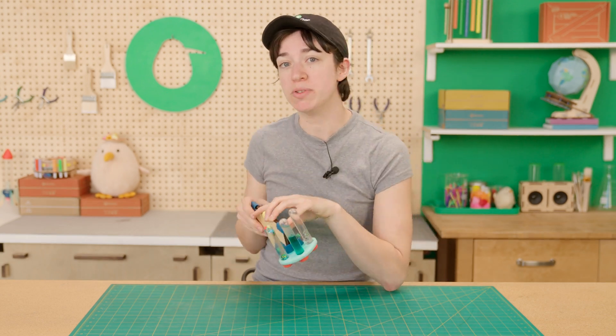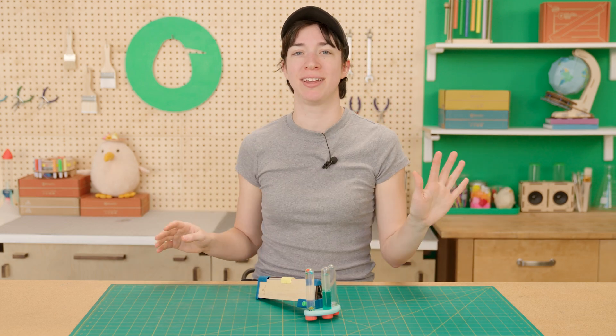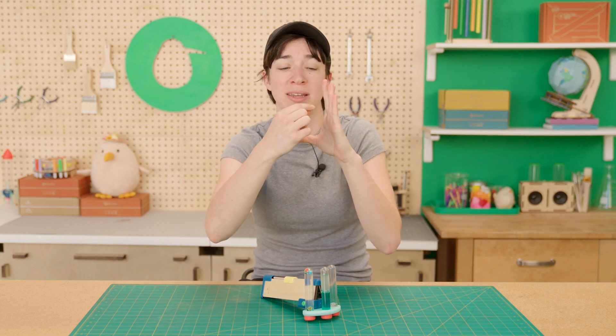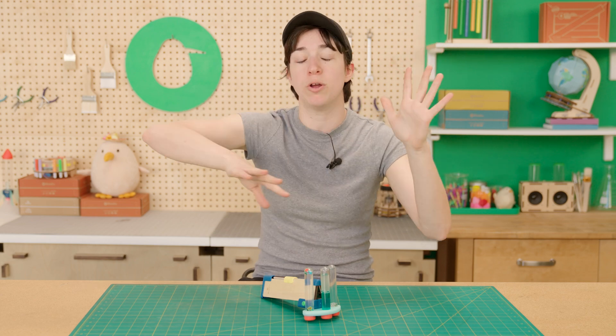So how exactly do kaleidoscopes work? Let's reflect on the science. Light, as it travels, bounces off of stuff. Most things, like my face, will bounce off a little bit of light, but things like mirrors can bounce a ton of light. What a kaleidoscope does is get a bunch of mirrors all together, so that when a little bit of light comes in, it bounces off one, then the other, then the other, and bounces around and around. That's how you get the same really beautiful image repeated over and over again to make these really cool patterns. That's the science of kaleidoscopes.